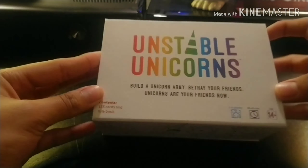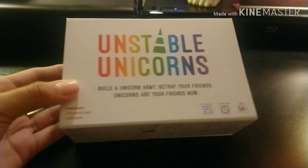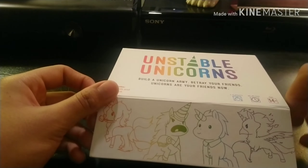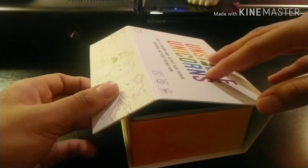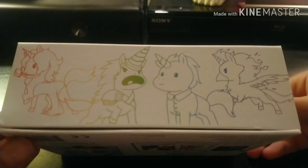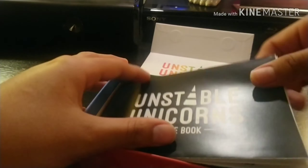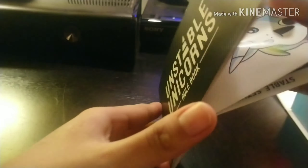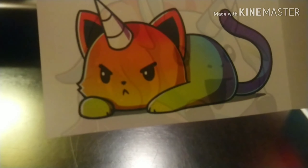Last and not least — Unstable Unicorns! I did play this with my family once back in Texas and I really enjoyed it. I'm not really a big fan... okay look at these pictures! And when you open it, here's the little rules guide — oh my god, it's beautiful!